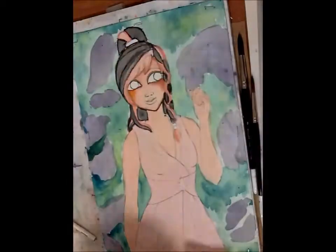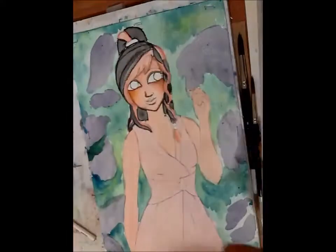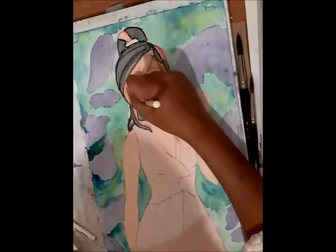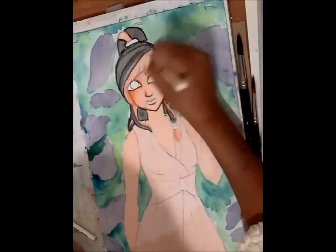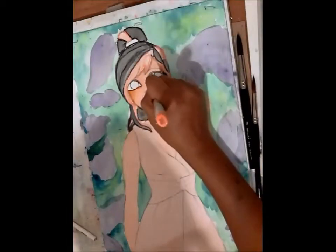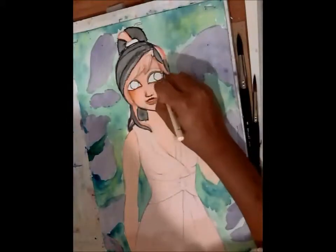I really liked how the dress turned out. In the future, I'm thinking about using more soft pastels in my pictures for shading instead of Copics. Copics — I really don't have a good handle on them yet, but it takes practice.